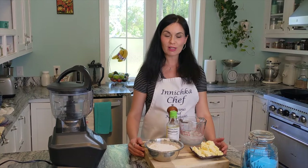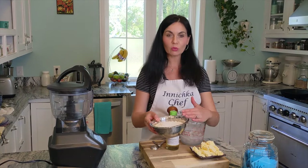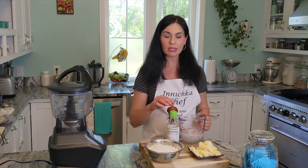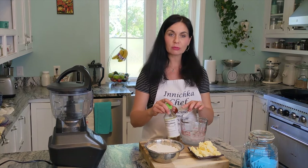For the quiche crust we need simple ingredients: all-purpose flour, cold cubed butter, ice water, a pinch of salt, and a little bit of vinegar — tiny bit. Any vinegar will work.